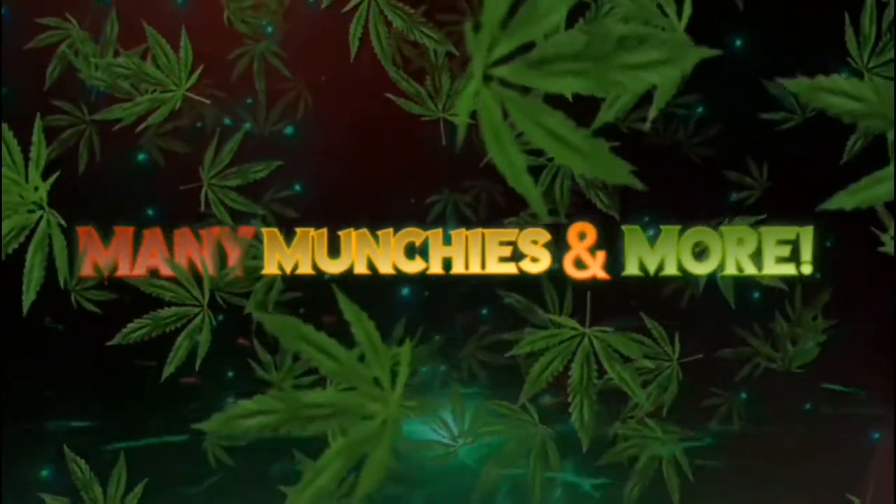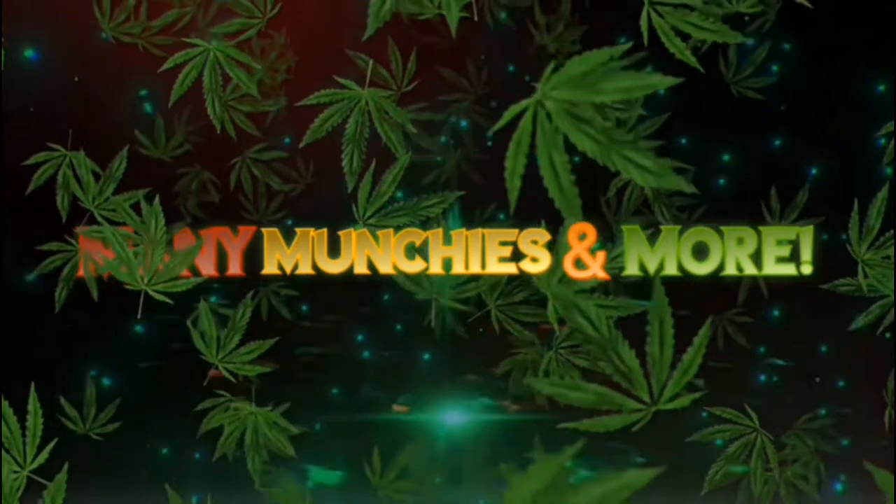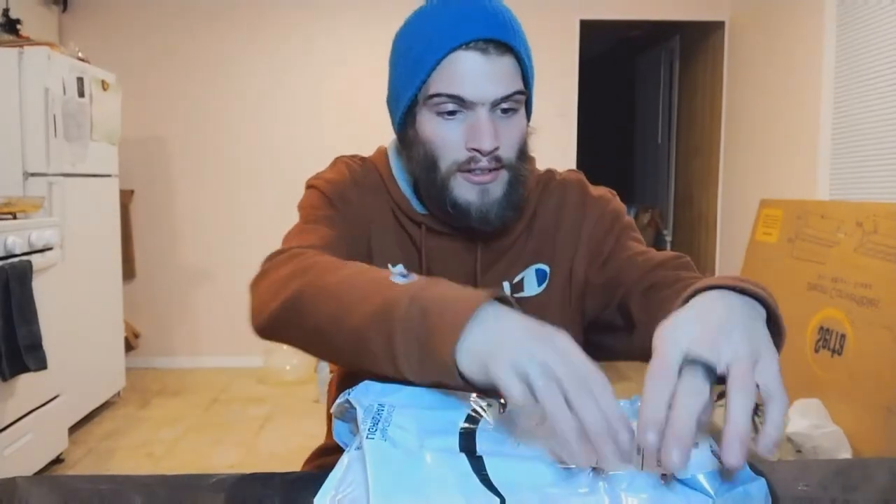Hey guys, welcome back to Mini Munchies and More, and if you're new here, welcome! Today we got our first package, so this will be the first unboxing of this channel ever. This is coming from my sister in Arizona, Brittany Dirk. Thank you, definitely appreciate it.